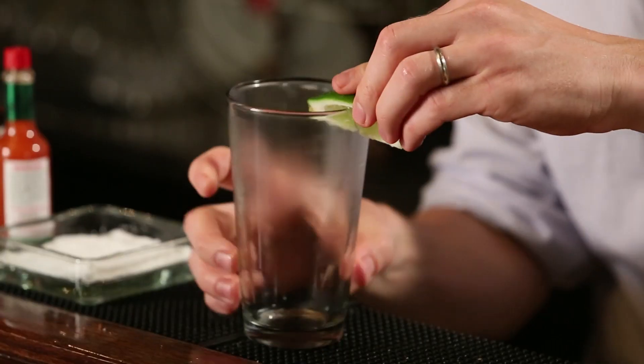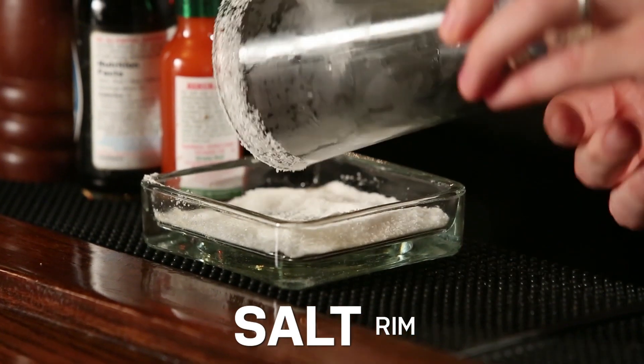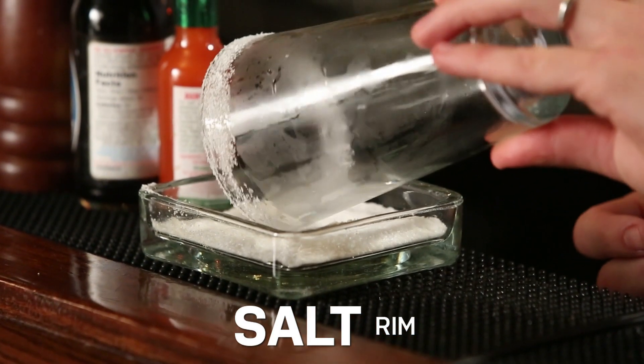First we're going to rim the glass with some salt. Just rub some lime around the edge, and dab it in with salt. I like to get a nice sort of thick rim going.